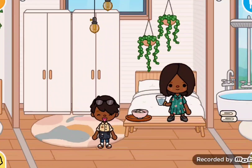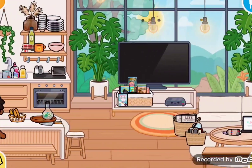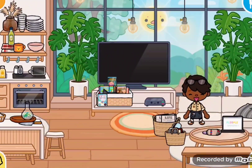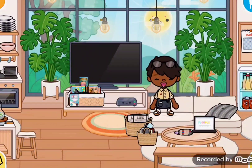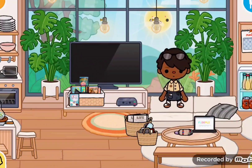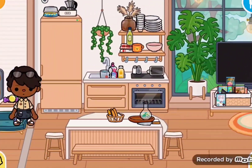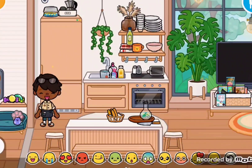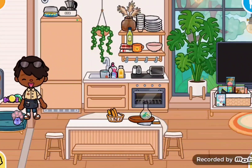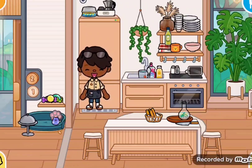I was just recording a video. Now we just wait until lunch happens. It's lunch time now. Let's get back to making lunch. So now, for lunch, we're going to make a nice little meal.